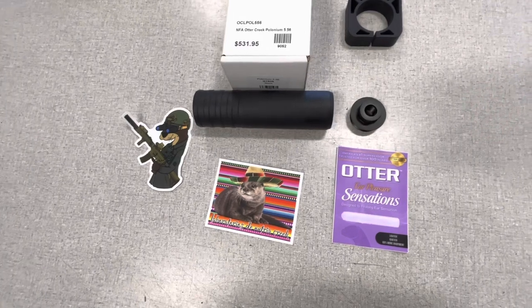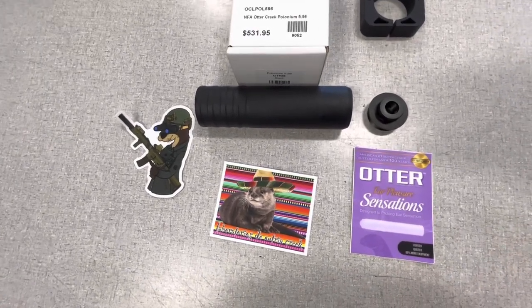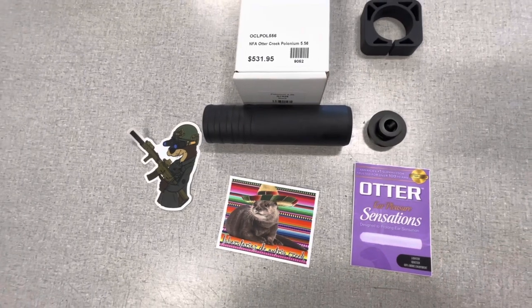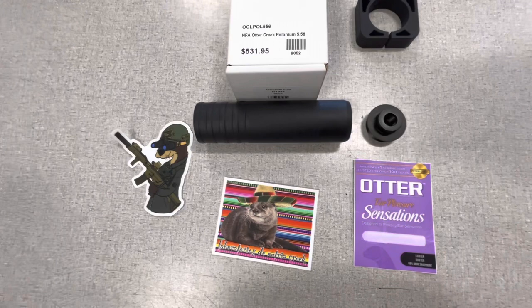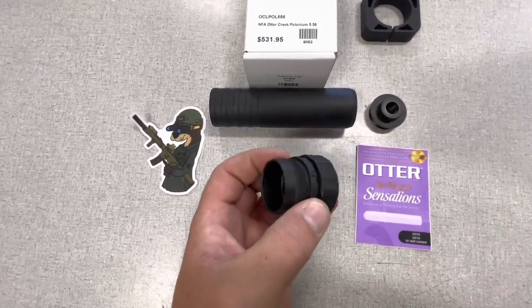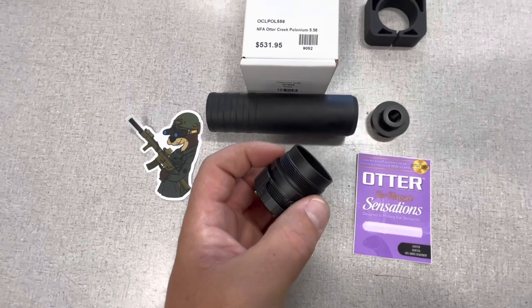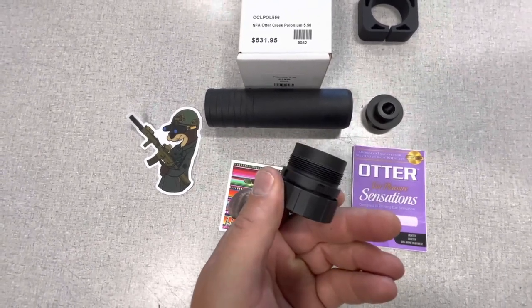When you come to their website it says this is a great thing — it's 13.5 ounces. It does have the 1-3/8×24 thread pitch, so you can actually use a different mounting system. For example, right here is the Bravo ASR mount from SilencerCo — it'll fit right in there.